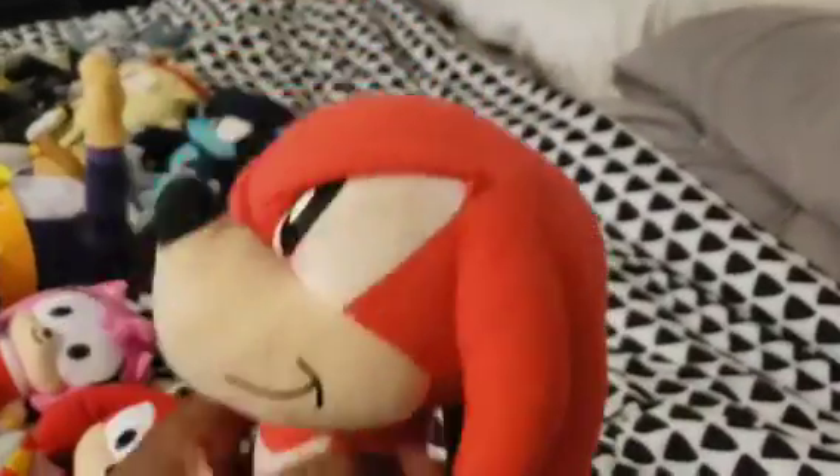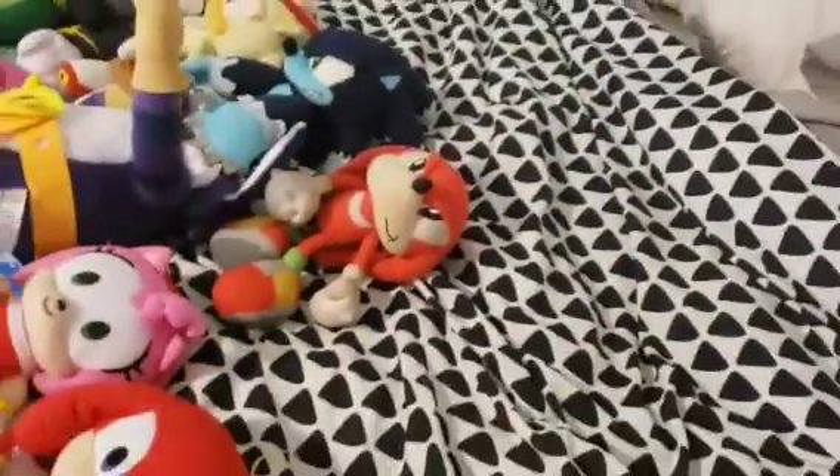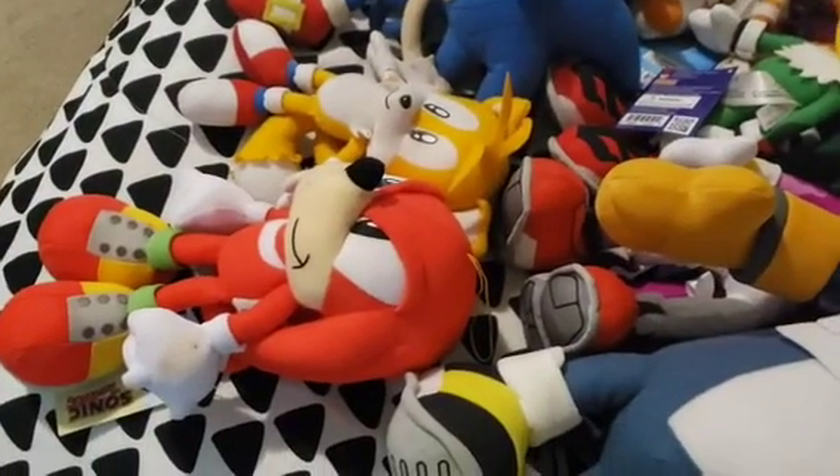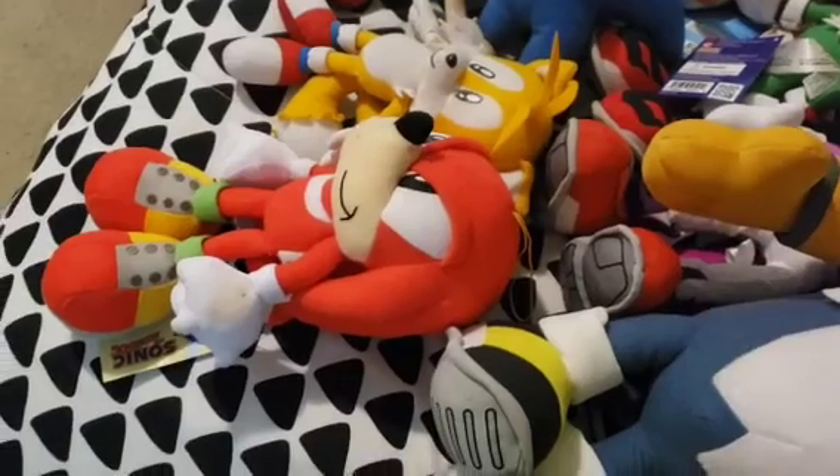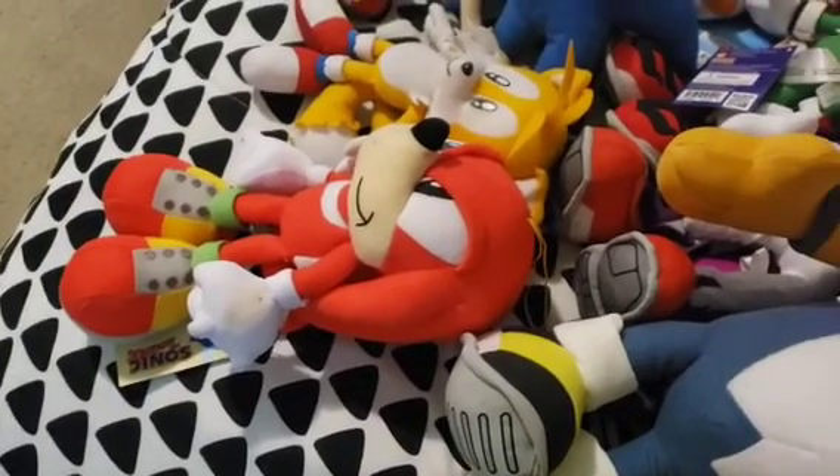Here's my old Classic Knuckles that I used in my videos. He's pretty damaged and dirty, and it's a good thing I got my new Classic Knuckles, which I use from now on — I used him in my Classic Knuckles upgrade video.